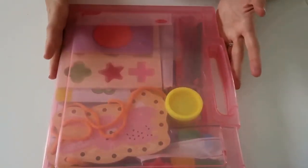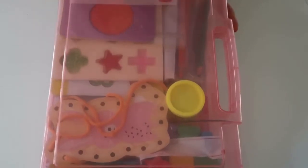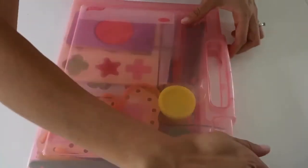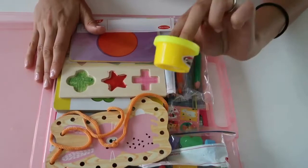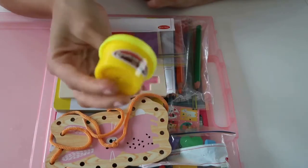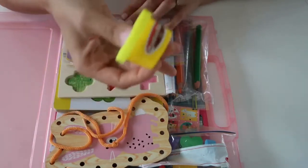That was everything in my son's kit. Now I'm going to move on to my daughter's kit. She's two years old, so obviously everything in here will be age appropriate for her. Like my son's, she also has a little thing of Play-Doh — she's also very obsessed with Play-Doh, so I'm sure this will be something she'll probably grab first.